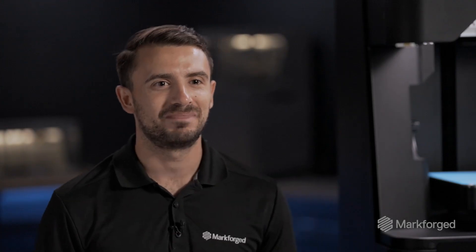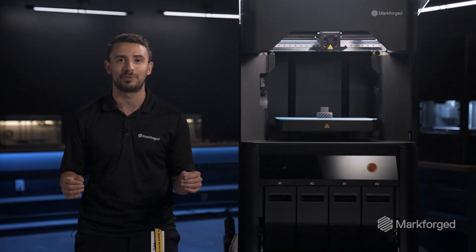When we launched the FX10, we touted its modular architecture, but we didn't want to say too much at the time, and now I'm so excited to be able to say that we're really delivering on that promise. By adding the capability to print metal on the FX10, this makes it the world's most versatile 3D printer.